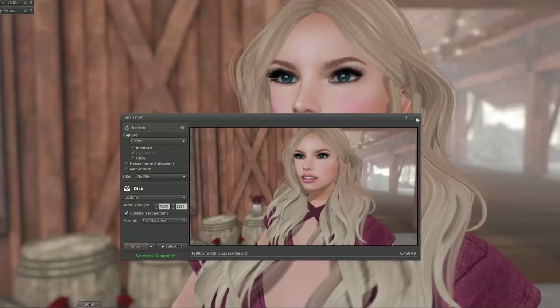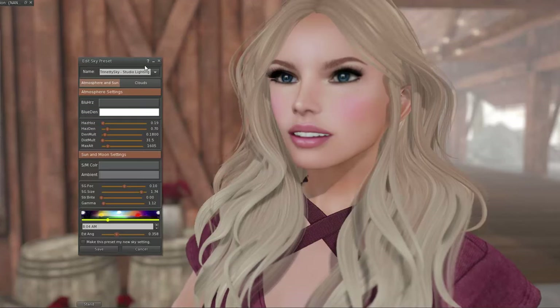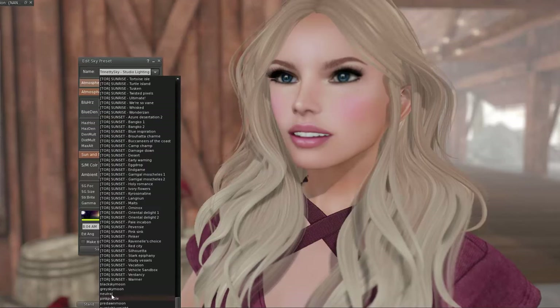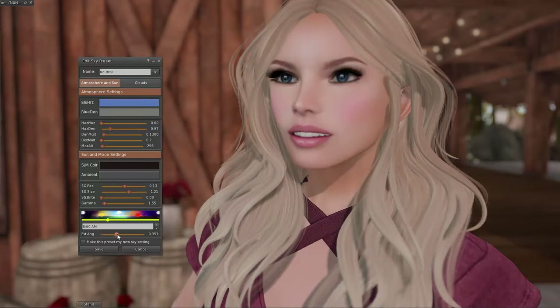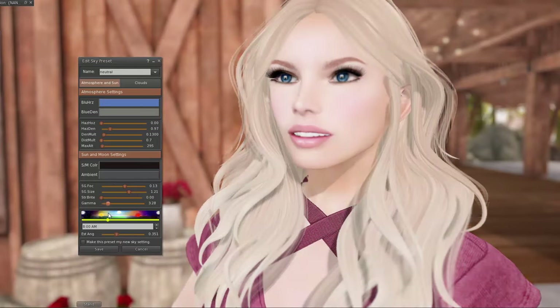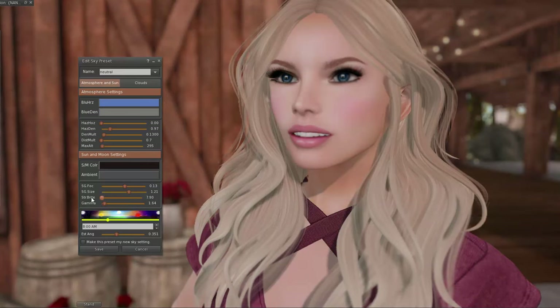If you didn't like that windlight — if you think it's too white, or you wanted it shadowier or something like that — just find another windlight and play around with the sliders, the angle, the timing. There are so many things you can play with to make things the way you want them. The biggest thing you can do is just play around.